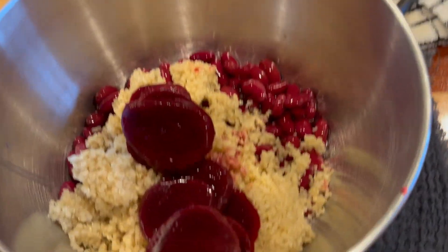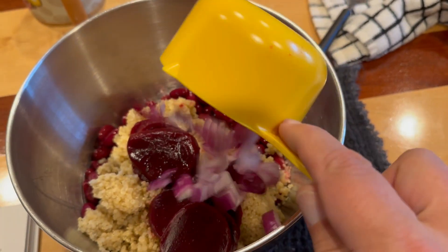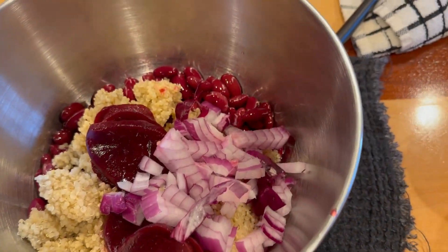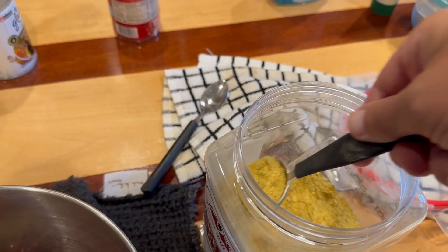You can get the canned beets, or you can boil them yourself. A cup of chopped red onion. Nutritional yeast, two tablespoons.